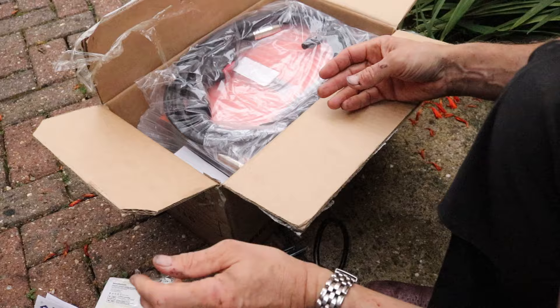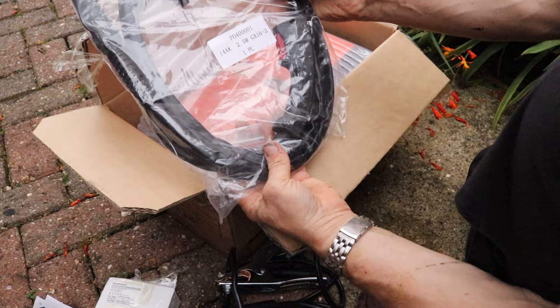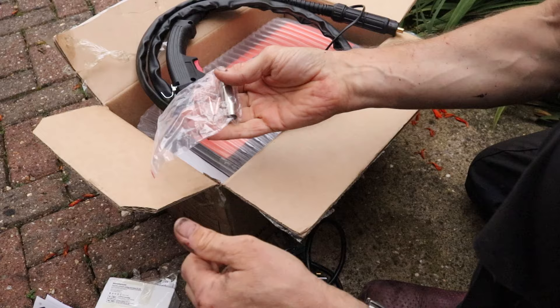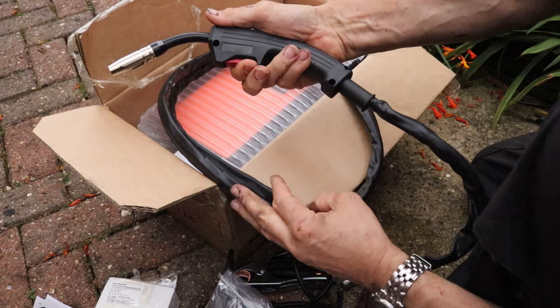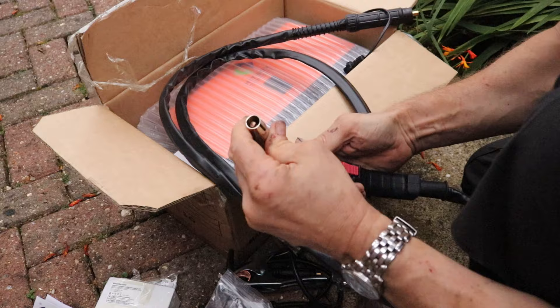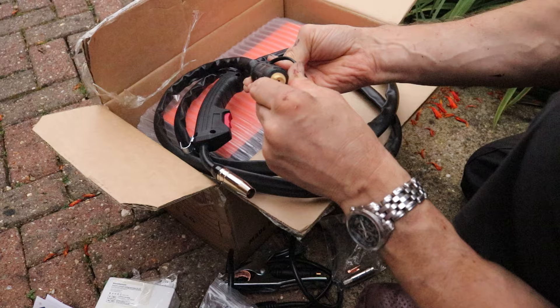Here's the MIG welding torch. Looks like you get some extra tips and an extra shroud. It seems quite sturdily made with a nice trigger handle. And again it has a quick fit connector.